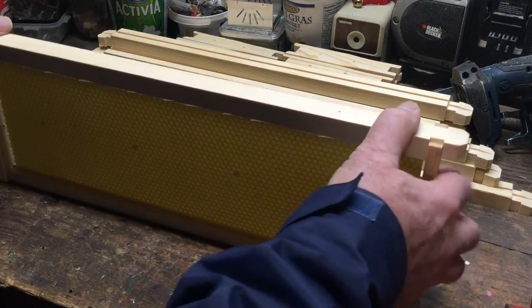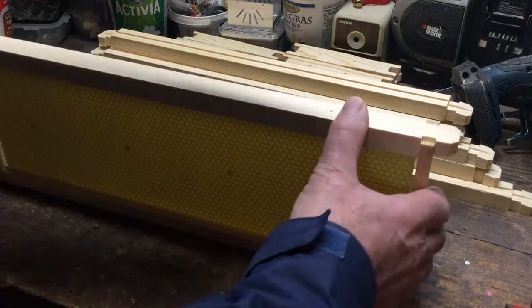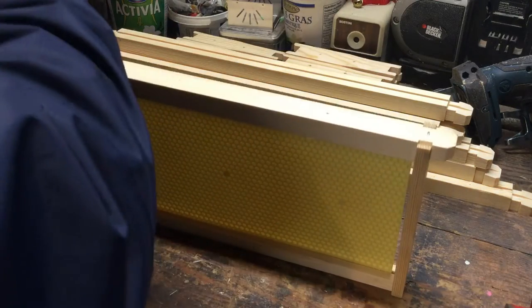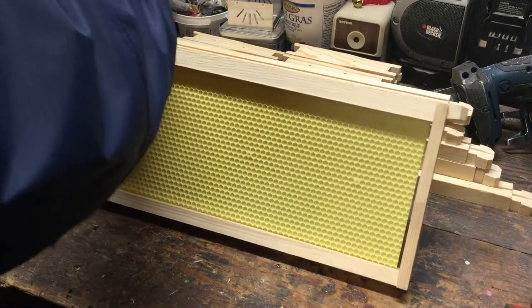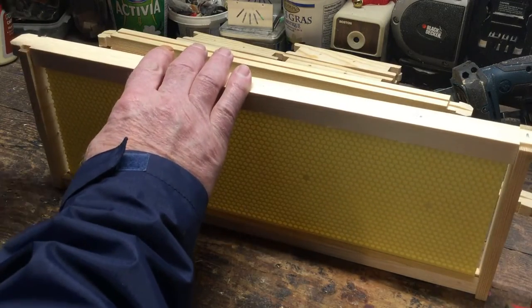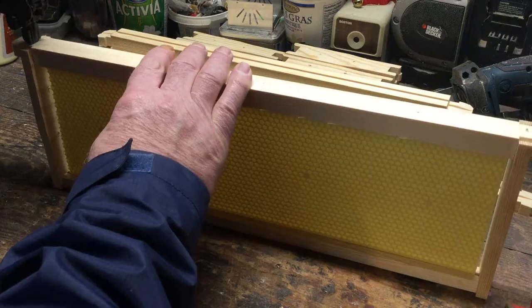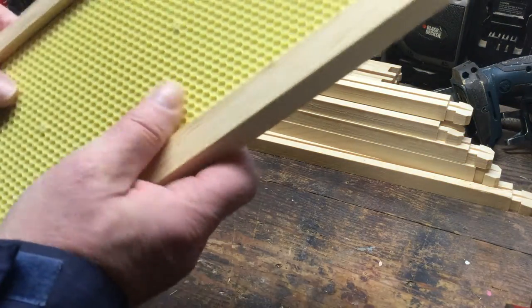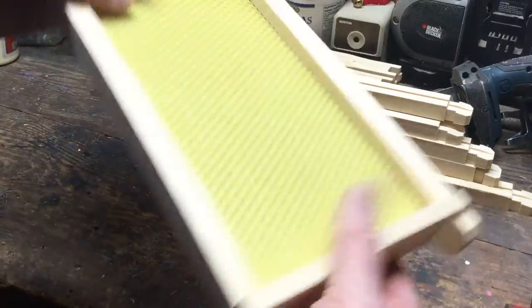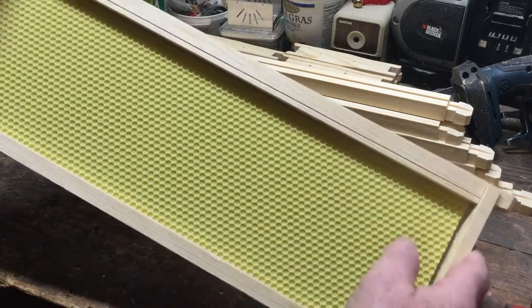All I'm going to do is put a single staple in each end. I'm going to flip it over — make sure that's all the way down. And I've got a frame ready to go. Quick and simple as that.